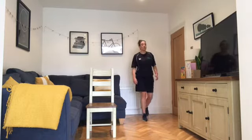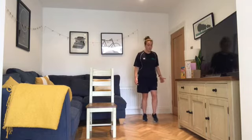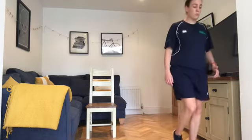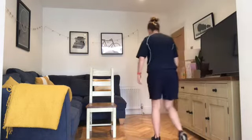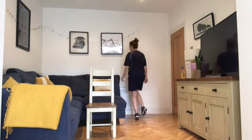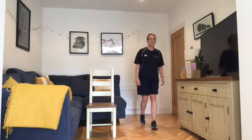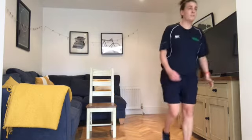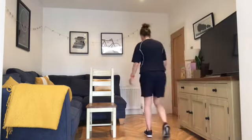If you don't have the space, just do the static calf raise. Try to create a bit of space between your heel and the floor. Nearly finished — ten seconds left, going into one more exercise after this: arm lift, leg lift. Finishing in three, two, one.